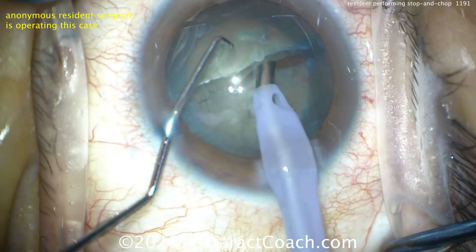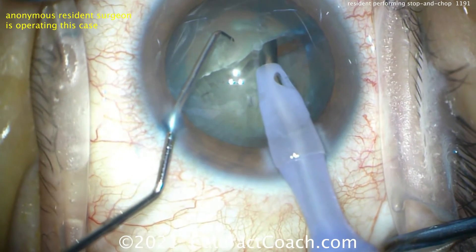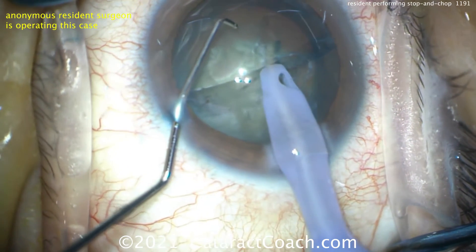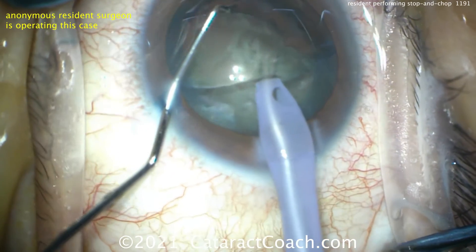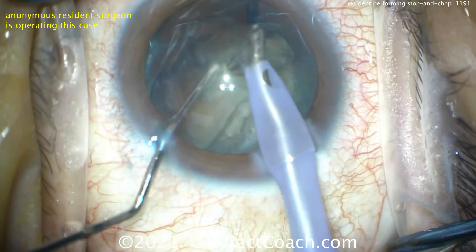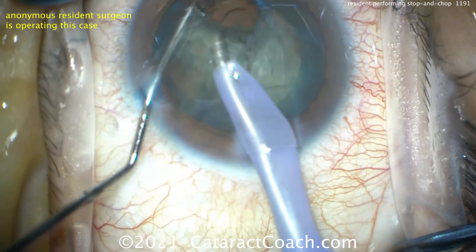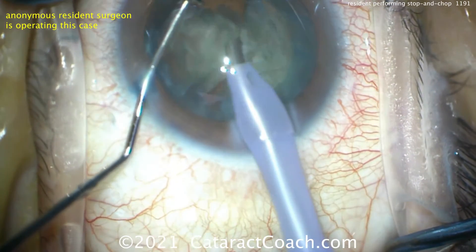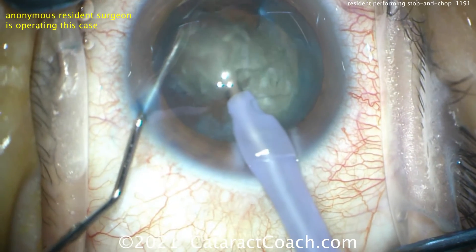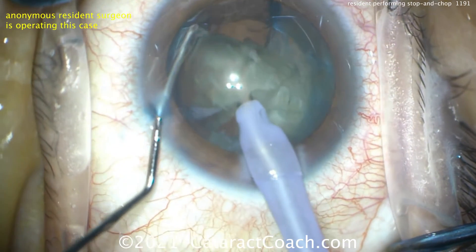Now going to chop mode — higher vacuum, higher flow. Buzzing in until you get a nice high vacuum level. Once that's accomplished, bring the piece out of the bag partially so you can go around the equator. The piece comes up, going around the equator, and chopping that piece off. That's really quite good. The smaller pieces can be removed, and the remainder of the nuclear half can be brought up and chopped into smaller pieces again. At 200 cases, this resident is doing a really good job.